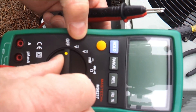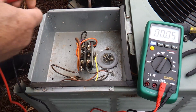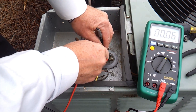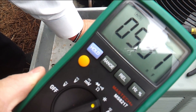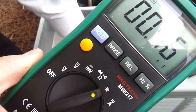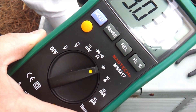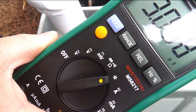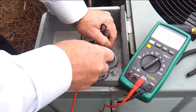So we're going to take our meter and set it to the capacitance setting. We're going to take our leads and go from the common terminal to the fan terminal. And you see here that our capacitance on the fan circuit is 3.03. We know this capacitor was rated at 3 microfarads for the fan side, so we're right in line at 3.03.